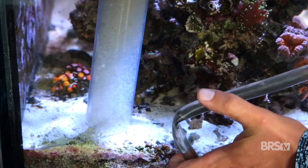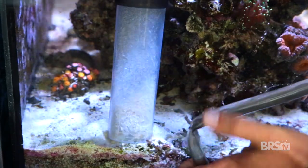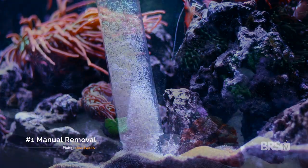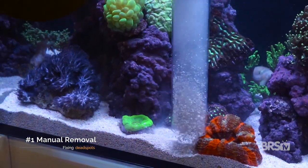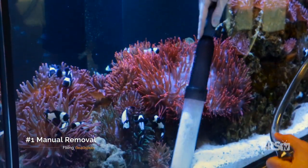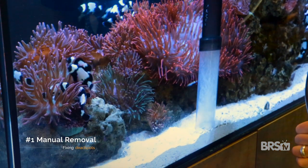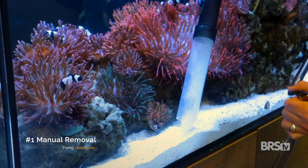Here's what you can do in order from least to most drastic. Number one: manual removal. This doesn't actually get rid of the dead spot, but it does manage it. If the dead spot is in a rear corner location that's really easy to access using a gravel vacuum, then why not just vacuum out all that detritus once a week during your water change?